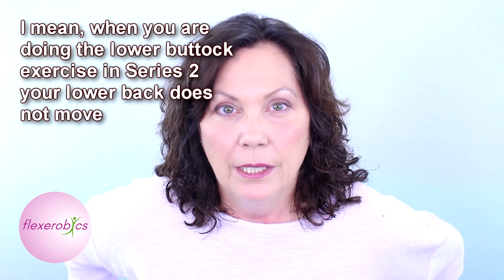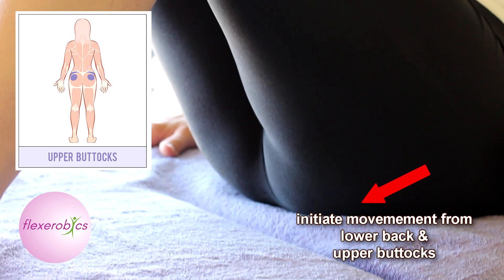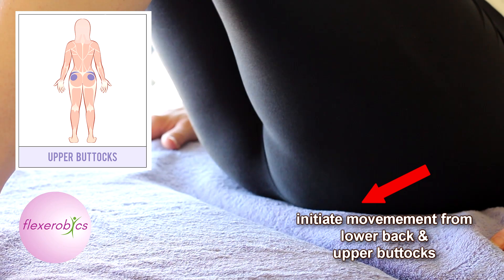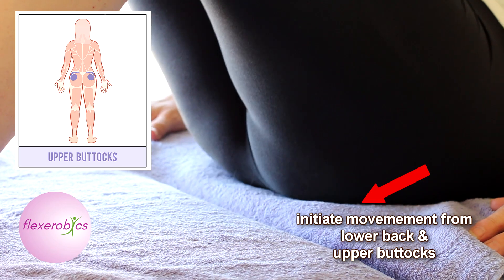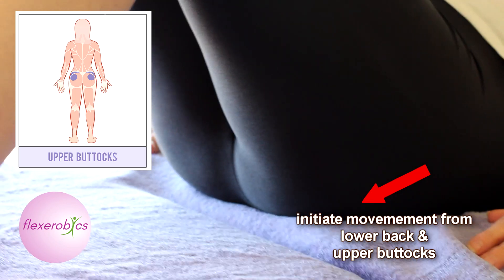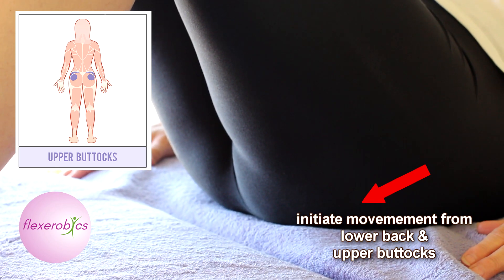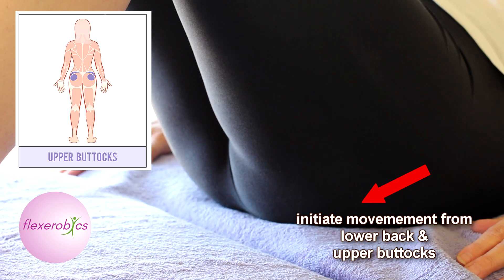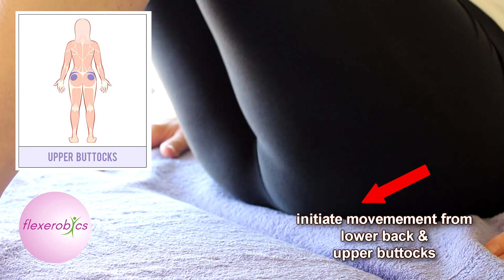Everything else will be moving, but once you get the exercise right, the bottom part of your back will be moving as well, along with just the top part of your buttocks. That's what you want to focus on, and what will happen is your buttocks will sort of move in and out onto the bed. Now you have to lift your knees, and the more you lift your knees the more it puts you back into that position where your buttocks start to move. You'll know you're doing it because your lower back starts to move a little bit.